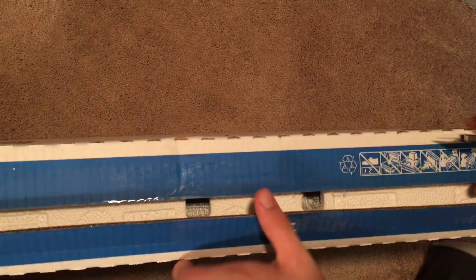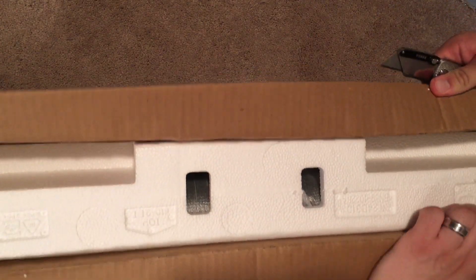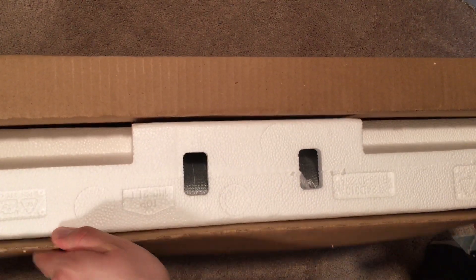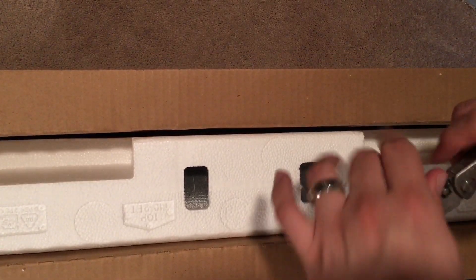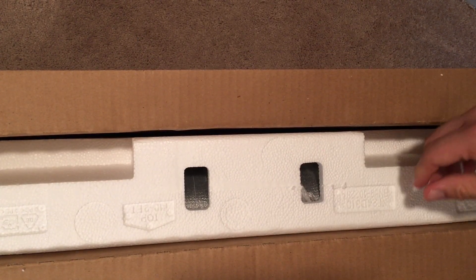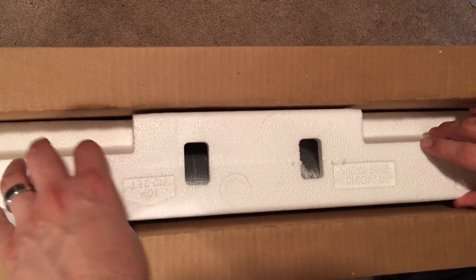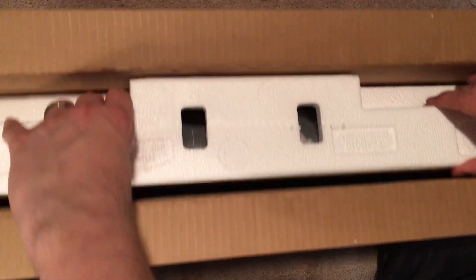For $49.99, I really couldn't pass it up, and they only had like three of them. I was talking to the manager as I was checking out and she said she could only put out a couple every couple hours, and they didn't even need to advertise it — people would just walk in the door and see it.